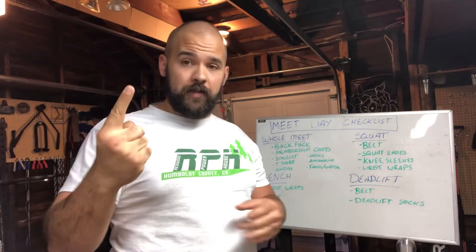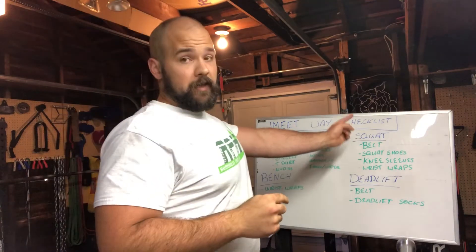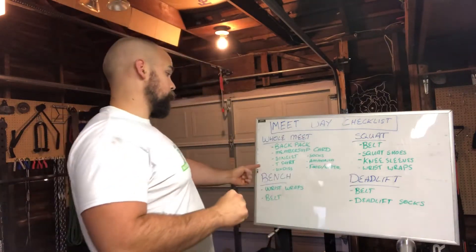We're going to divide the topic into four sections. One is what you need for the entire meet day — this is stuff you're going to need throughout the entire day. What you're going to need for your squat, what you're going to need for your bench, and what you're going to need for your deadlift.